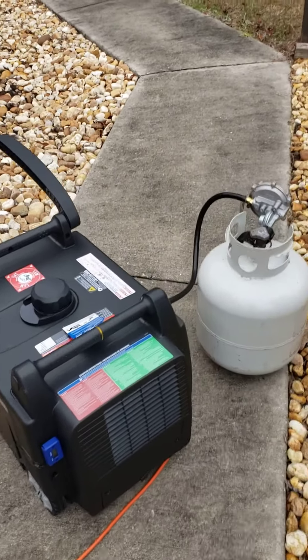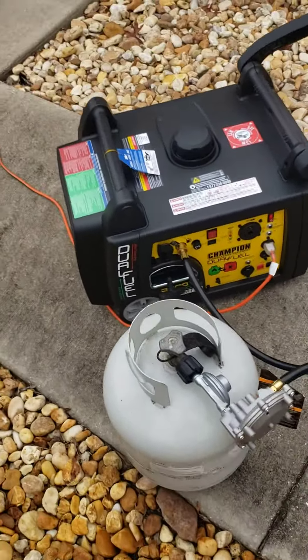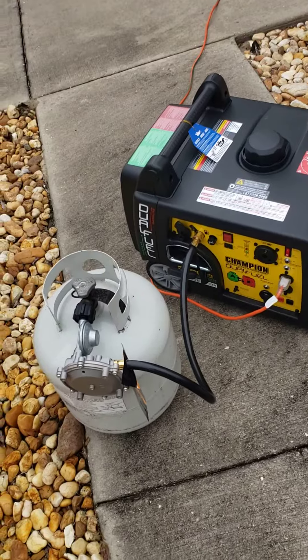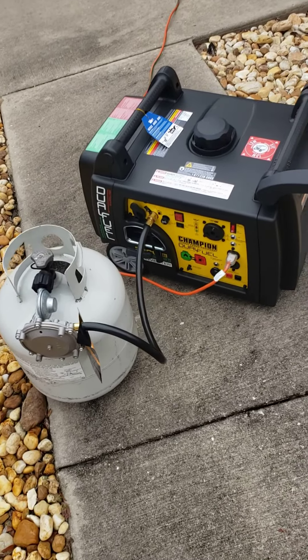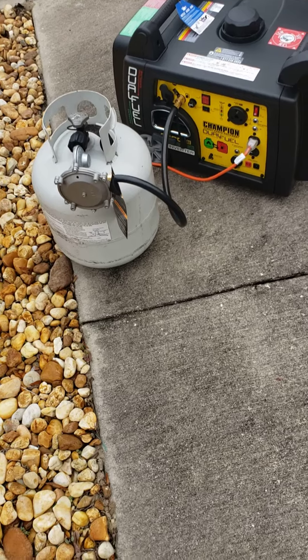This is the Champion Generator Inverter 3400 that runs on propane and gas. Right now I'm doing the five hour break-in period. I just put the new oil in it, and I installed an hour meter and I've been running it for almost an hour now.